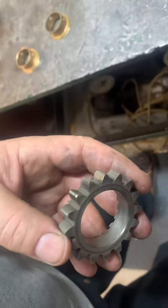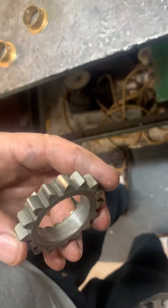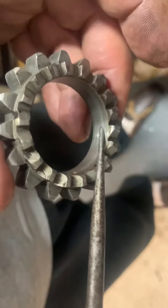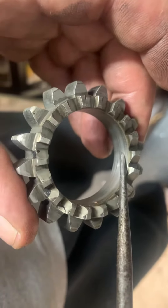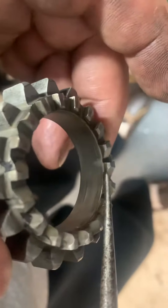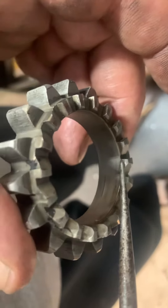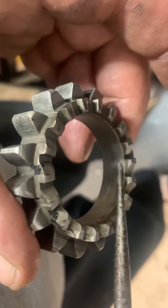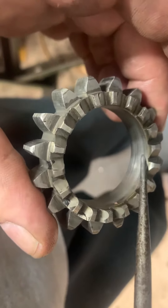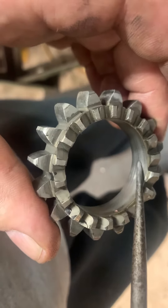We got the bushing out of the gear. If you look closely at this gear, you'll notice this is the press area. These teeth are of larger diameter than this press area just a little bit, so the bushing is actually held through this dimension — that dimension.